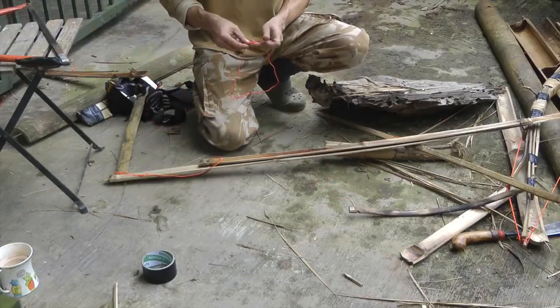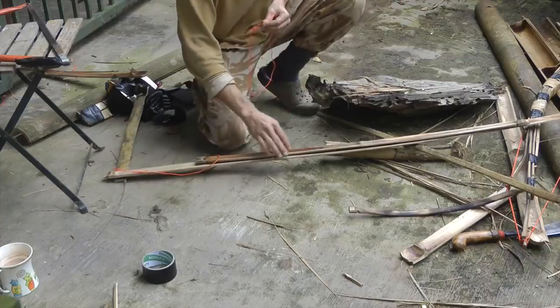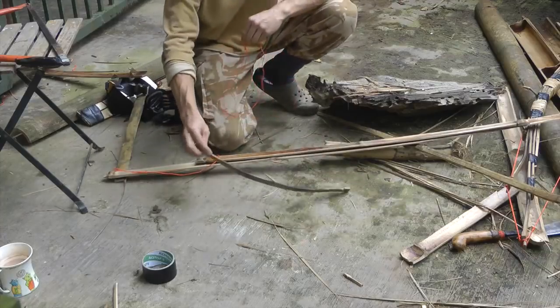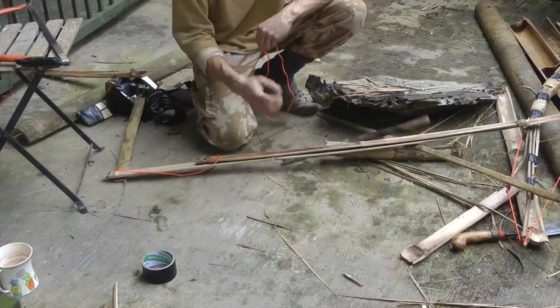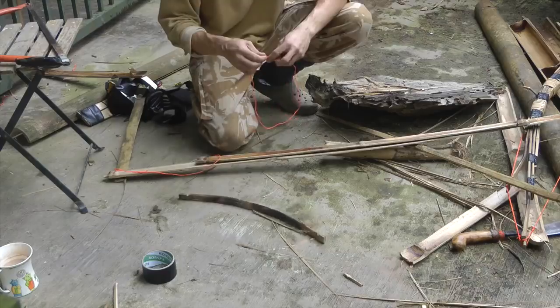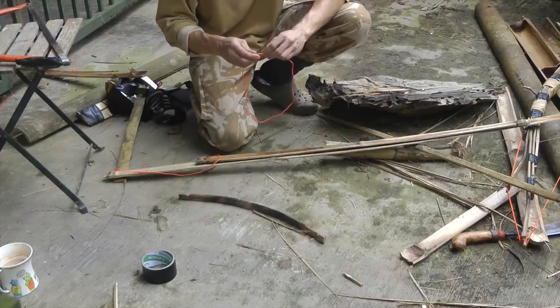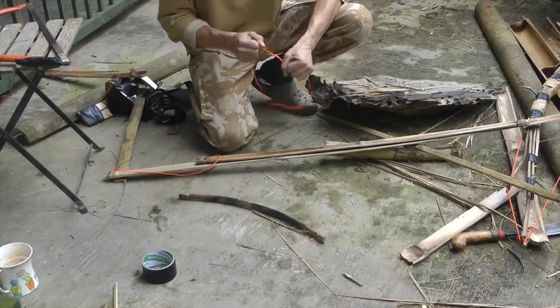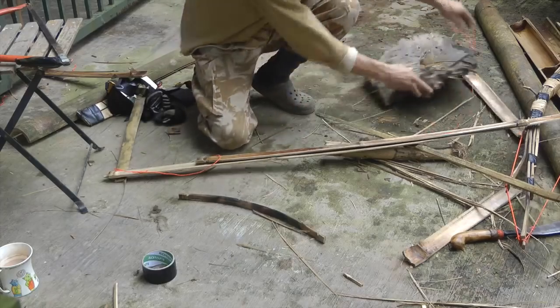If you look at the bow I did before, I've actually recurved this piece — I've bent the bamboo back, which gives it a bit more spring. However, if you haven't bent dry bamboo before, it's a bit of an art — really difficult to explain how to do it without breaking the bamboo. If anybody's interested, I don't mind doing a short video showing how it's done.